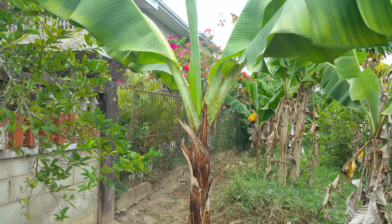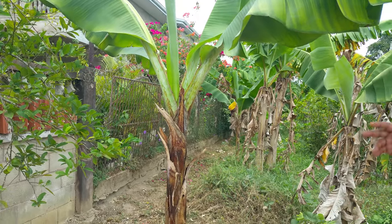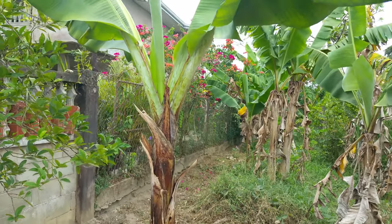This is the dry season until June. And then when rain starts to fall it will blossom. It's a nice healthy tree.